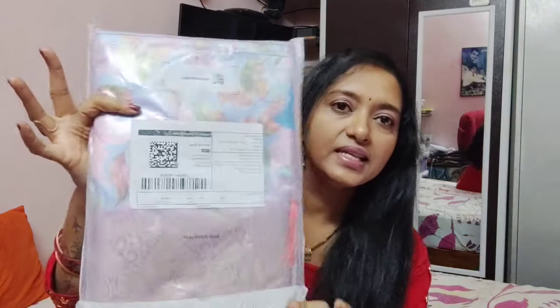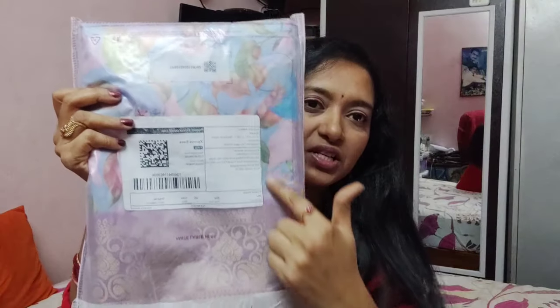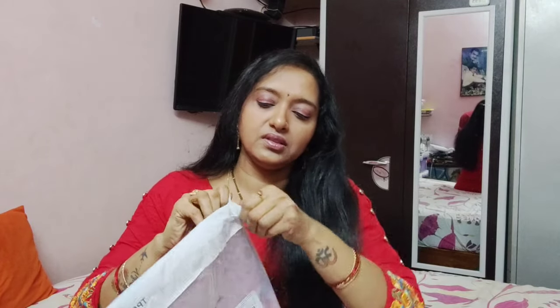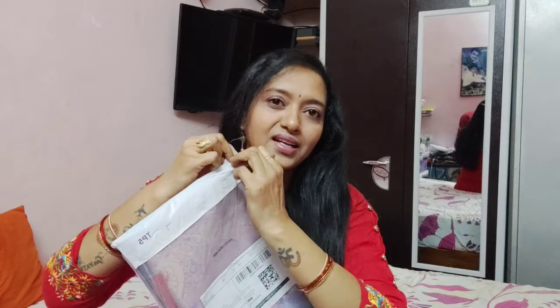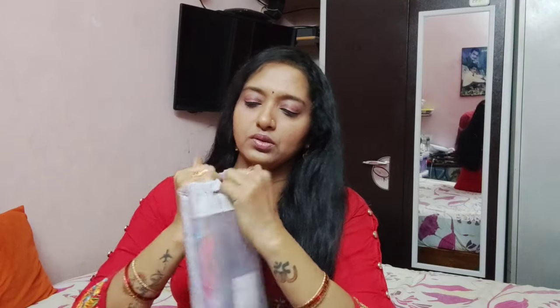First, we will show this hair. I will show you the transparent cover — back and front. I will use the color and combination of the hair. Then we will show you the unboxing. I will show you the false one — this hair will come well. So I will show you the resin.